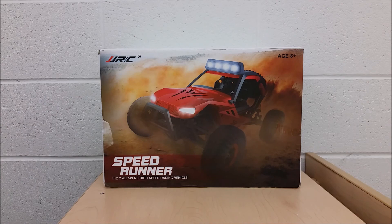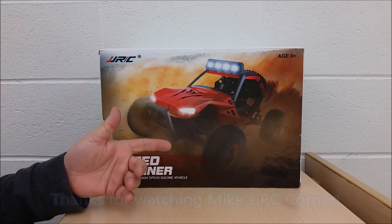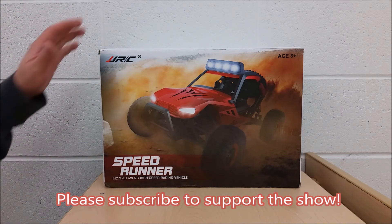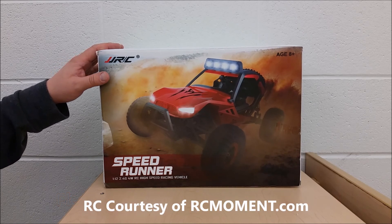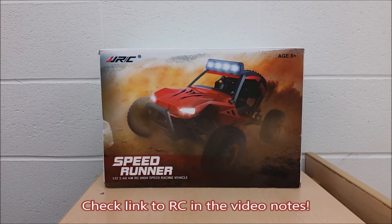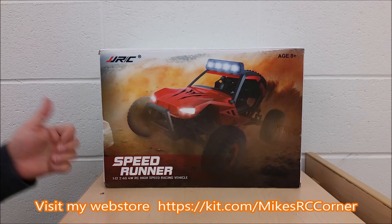Hey guys, welcome back, Mike here down in the RC corner. I'm going to do an unboxing — hope everyone's having a good day, thanks for tuning in. This was sent to me from RC Moment and we got a 1/12 scale kind of a crawler slash hybrid, but it's more on the crawler line — and this one goes pretty fast, we'll get to that in a second.